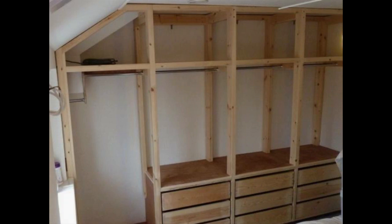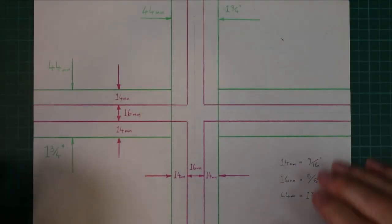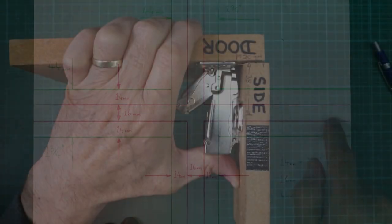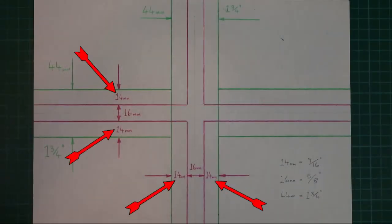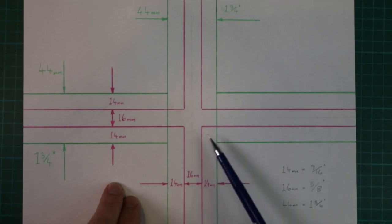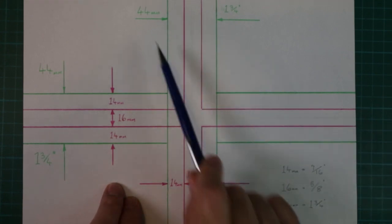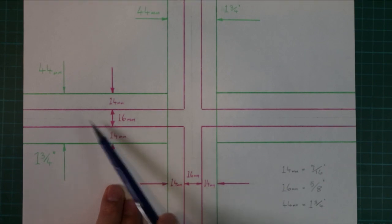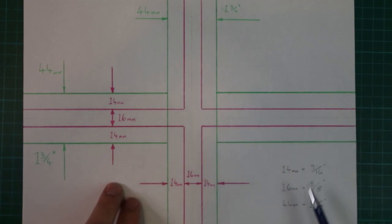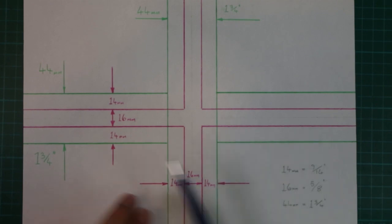The doors of the cupboards and wardrobes sit on the outside of the bedroom unit frame. The vertical and horizontal frame members are both 44 millimeters wide. With a 14 millimeter overlap around all doors, that leaves a 16 millimeter gap between adjacent doors, both vertically and horizontally. These dimensions are repeated right across the bedroom unit.